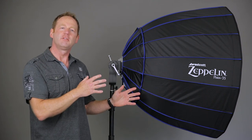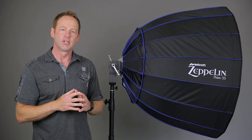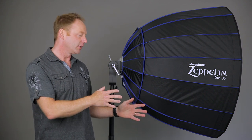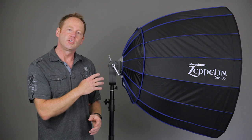This is a 35-inch deep parabolic. They also have a 47-inch and a 59-inch. Now there are three different ways you can configure this, and I'm going to turn it around so you can see that, but first I want to talk about the mounting system that they have.